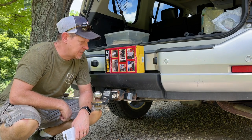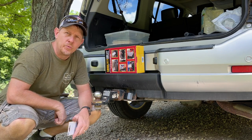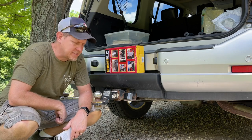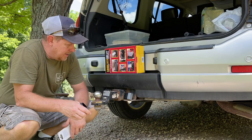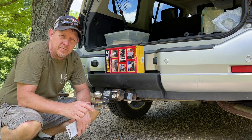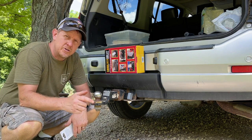Hey there, welcome back to Hardy Brothers Outdoors. I wanted to talk real quick about a couple of the Reese Tow Power products I have. I have this extension here and use this to haul a number of trailers — I have an equipment trailer and I have a sawmill.